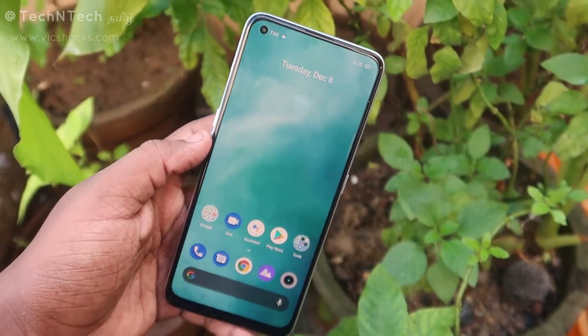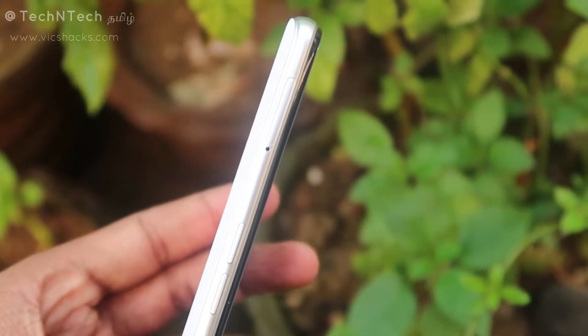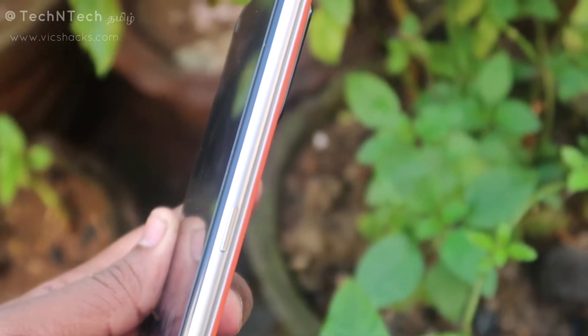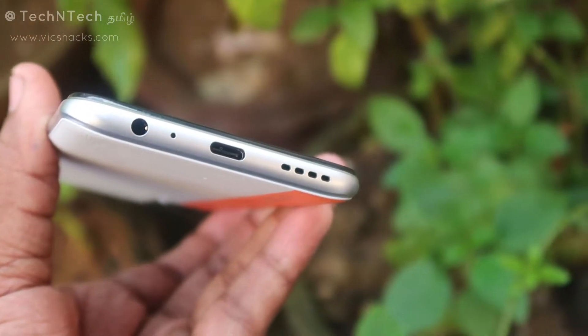On the front side, you get a Super AMOLED punch-hole style display. On the top, there's a forehead-level speaker. On the left side, there's a SIM card slot with dedicated SD card slot support. Volume rockers — plus and minus buttons — are on the left. The right side has the power on/off button. The top has a secondary microphone, and the bottom has a 3.5mm audio jack, primary microphone, USB Type-C port, and speaker grille.